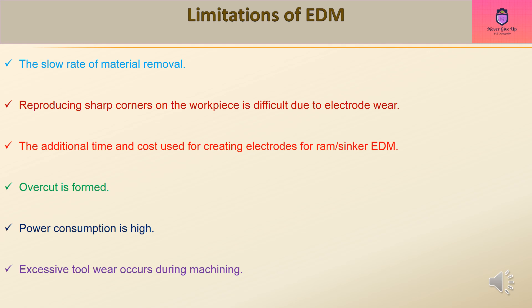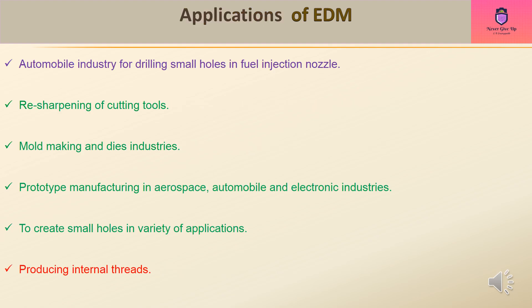Limitations of EDM include the slow rate of material removal. Reproducing sharp corners on the workpiece is difficult due to electrode wear. There is additional time and cost involved in creating electrodes for RAM/sink EDM. Overcut is formed, power consumption is high, and excessive tool wear occurs during machining.